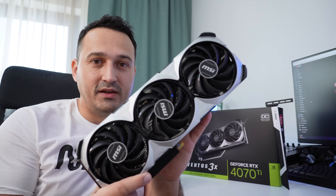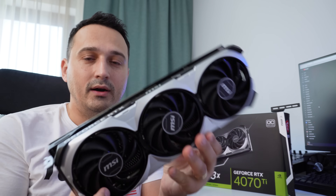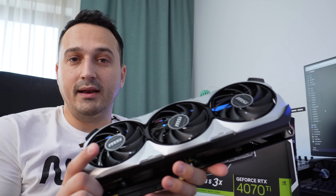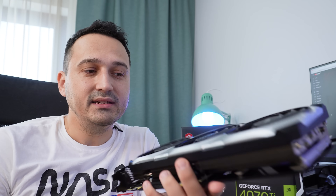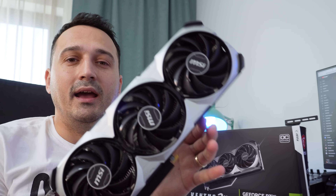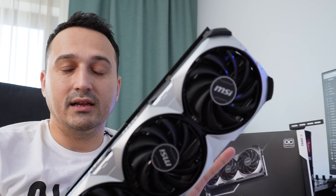A few things I want to mention about this GPU. This is your foot in the door for the 40-series from NVIDIA. You're not going to get the crazy performance of a 4090, but for the amount of money you spend, you're going to see a return on your investment and get great performance and great efficiency, especially compared to the last generation.